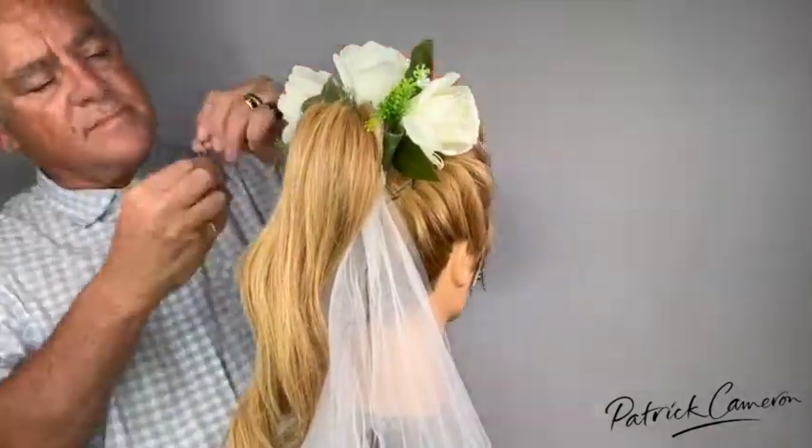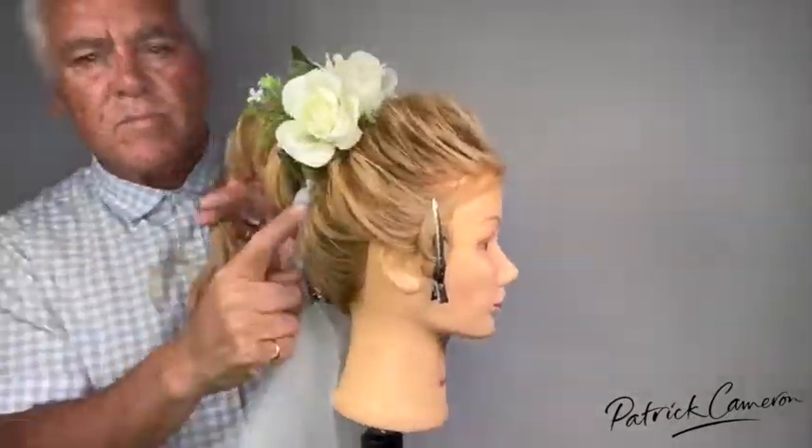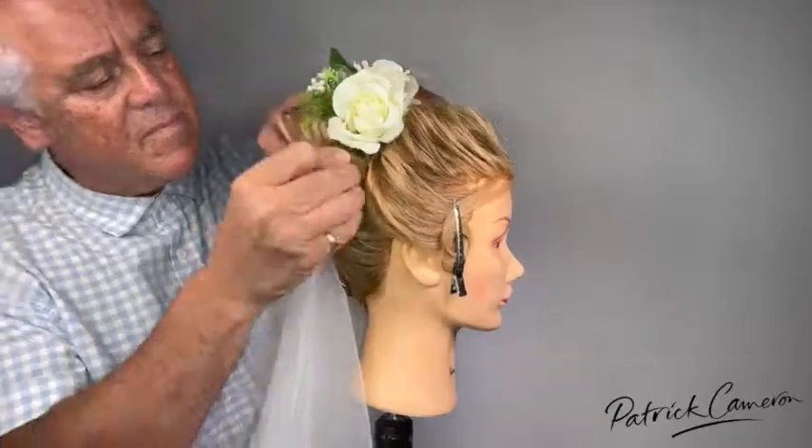This hairstyle is a beautiful soft kind of romantic hairstyle, beautiful on wavy hair, curly hair, hair extensions. This is just a fun all-round hairstyle. I hope you enjoy it.